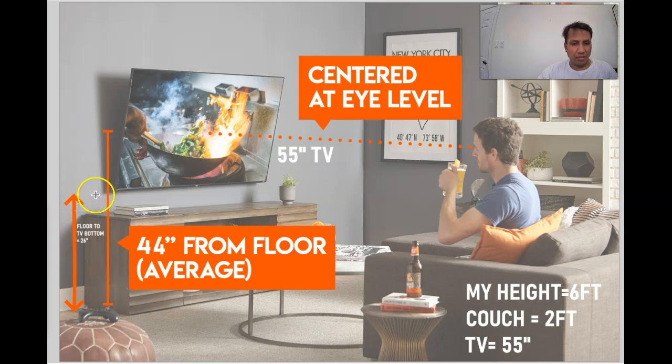If you measure it, that is the center of the TV. The measurement from the floor to the bottom of the TV is 26 inches. The important thing here is it's not just 44 inches from the floor — you need to measure your own height and your couch.